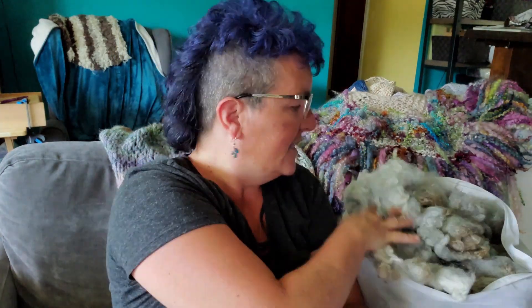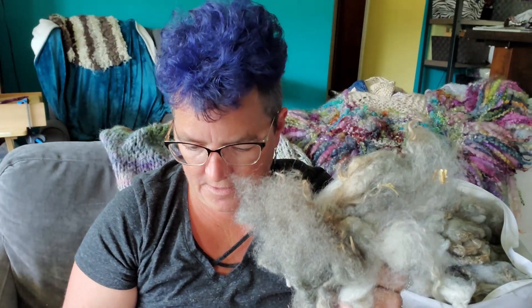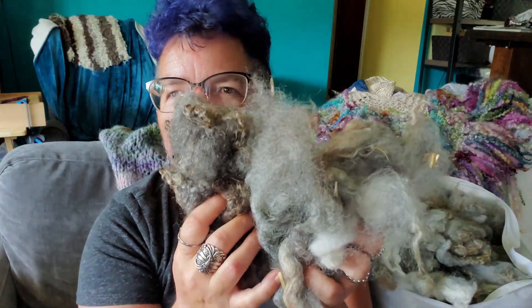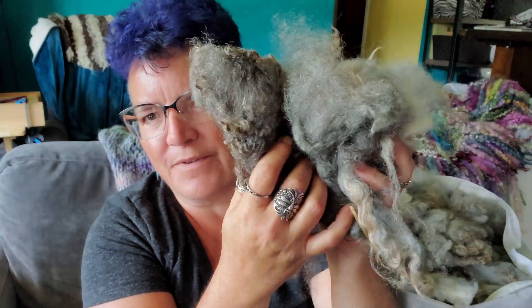I have since washed him. I did not wait to see how much I lost. So I've roughly separated it in the bag from light gray to medium gray to darkest gray, so you can see how much variation there is in that.